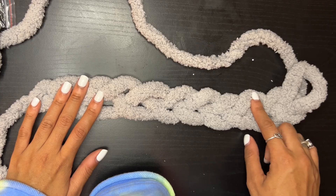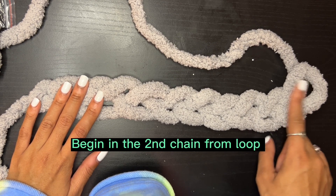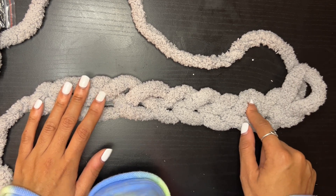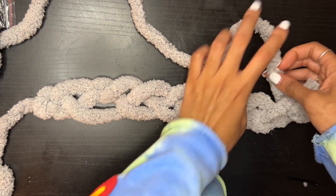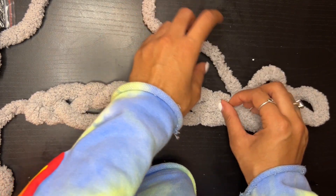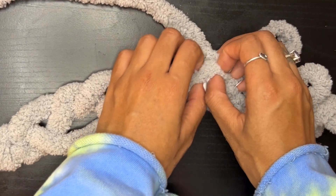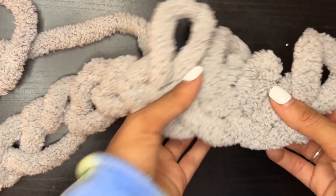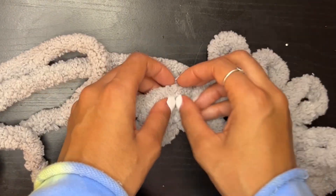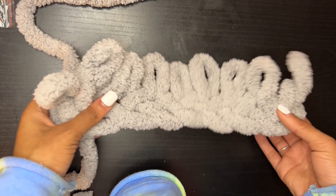You should come out with something like this - it should be eight chains across. Now to begin our first row, we want to start in the second chain from the loop - not the first chain, the second chain. We want to begin creating loops by taking the longer tail end and pulling that yarn through the chains, all the way to the end.